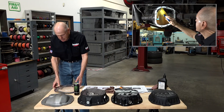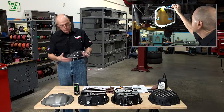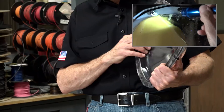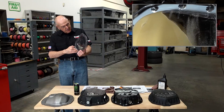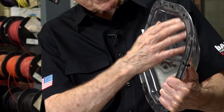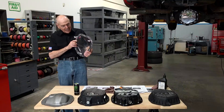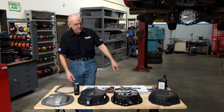Welcome back to the Banks diff cover series. You remember last time we ran a plastic curved back, kind of like the stock, but we also observed, due to a flat at the top, that while it was following the ring gear through the curve, it was impacting this flat, spilling off to the sides. So I thought, hmm, if that's bad, I wonder what's happening inside of these.